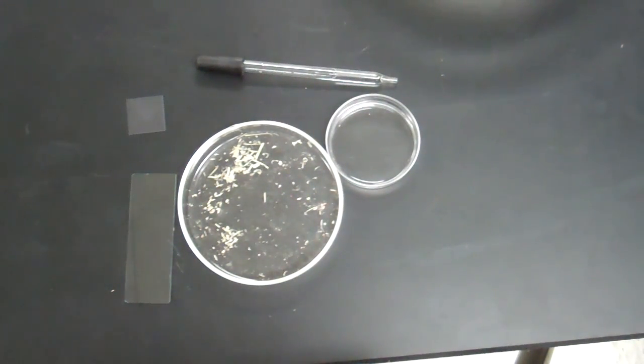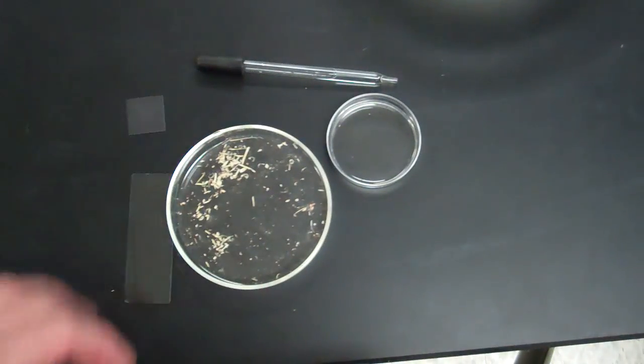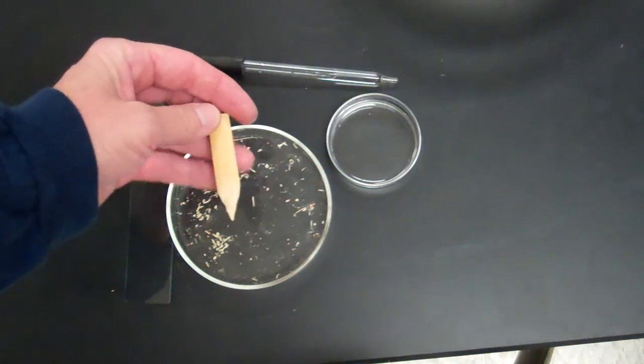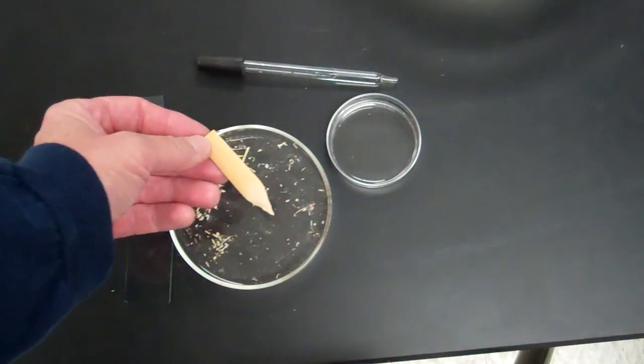This video is going to show you how to make a slide to see bamboo. These are bamboo shavings in my petri dish. They actually come from a clarinet reed that we shave down — clarinet reeds are made out of bamboo.